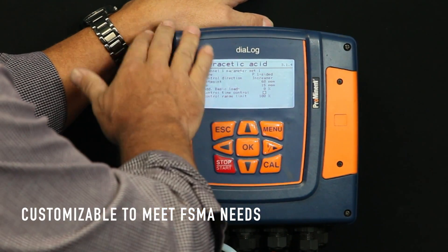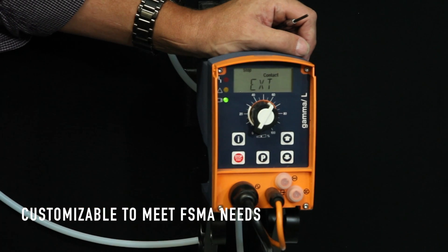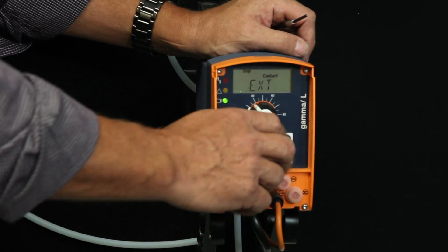With this, you get total control to dose in what you need only when you need it. So what we find is that people that move to this very inexpensive and very effective system go through quite a bit less sanitizer, because the system is intuitive enough to make the corrections only when it needs to.